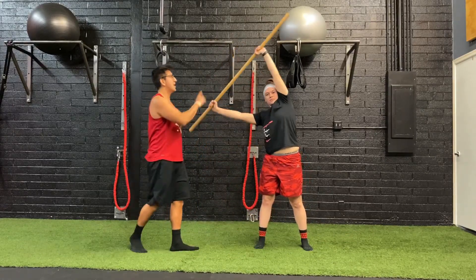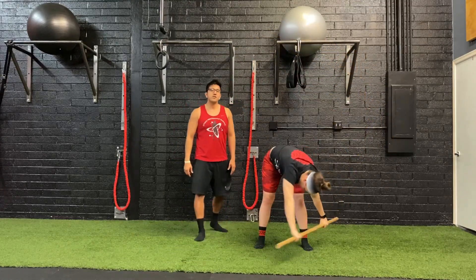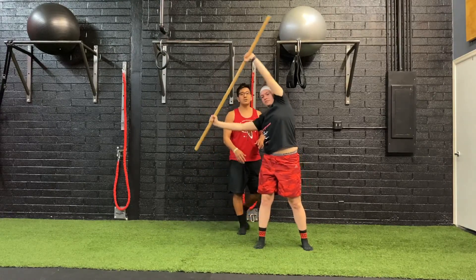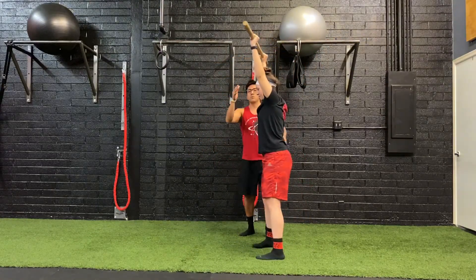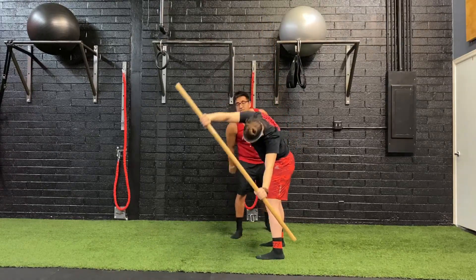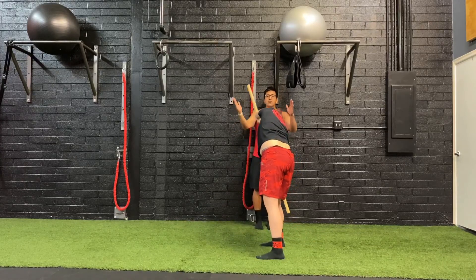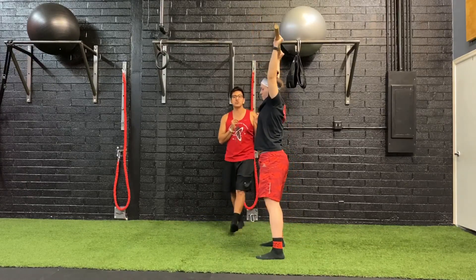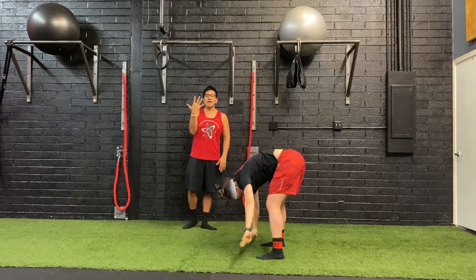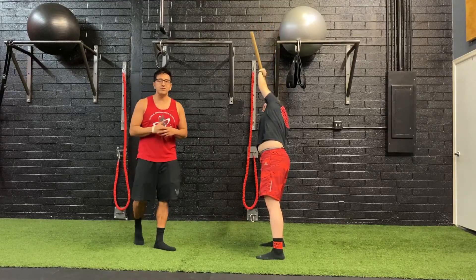She's reaching up, leaning, and then swooping it through. We're going to do five each way. When Ryan leans, she's not going forward to back — she swoops through. You're trying to stay in a straight line the entire time as you swoop and go through. Once Ryan gets five, she just switches directions. Side benders.